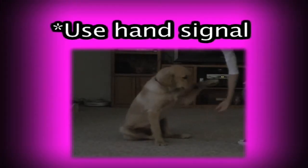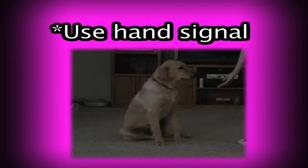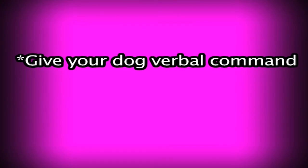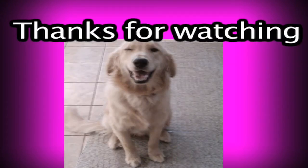Step 4. Use your hand signal. Dogs learn by body language more than they do by the verbal command. Reward your dog and give your dog the verbal command. Be patient and consistent — this is not a natural movement for your dog.